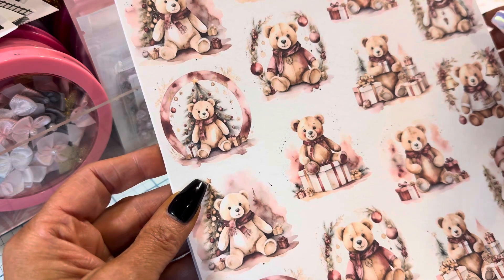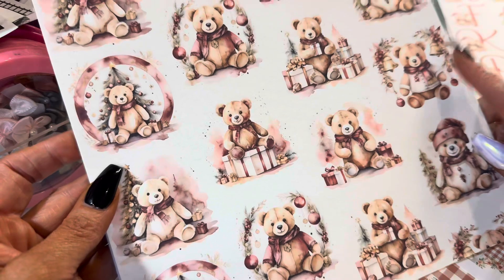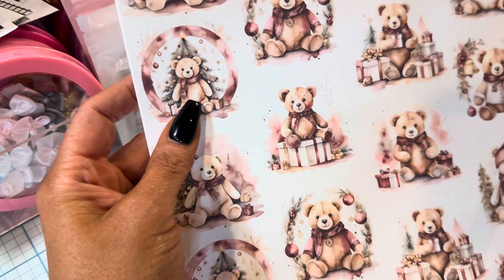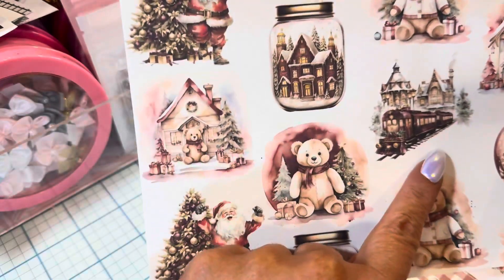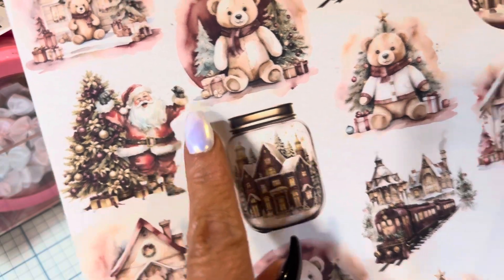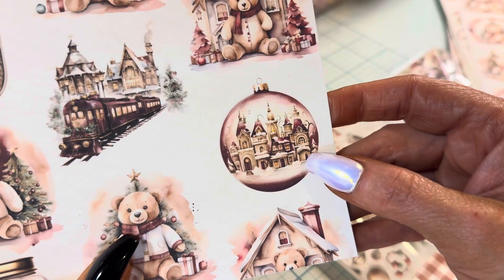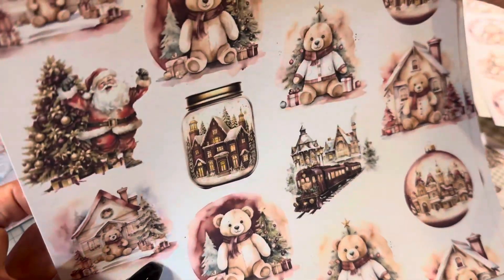Oh, look at this cut-apart sheet — this is really fun! There's a little alphabet. I can't wait to fussy cut these — they're precious. Look at his face! These are cute, and as always you get two. Oh my gosh, I love that train, I love that Santa. I love this — the little mason jar. I hope I have a voice tomorrow!